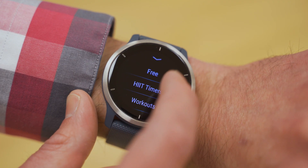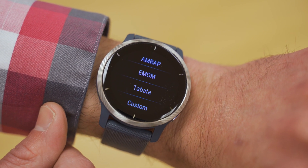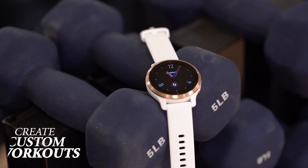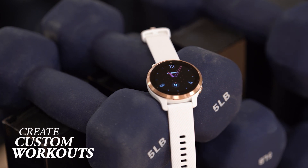And if you're already living that healthy lifestyle but prefer your exercise to take things to the extreme, blurring the lines between pain and pleasure, then you'll be pleased to hear that HIIT workouts are now on the list of preloaded activity profiles. Jump right in with popular pre-existing timer setups for AMRAP, EMOM, and Tabata, or use the custom option to set your own workout preferences and push yourself to new personal limits.